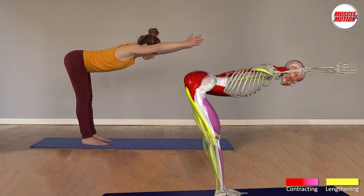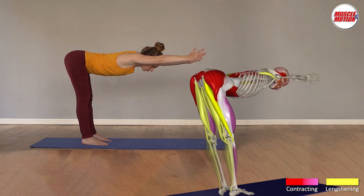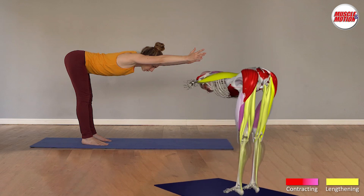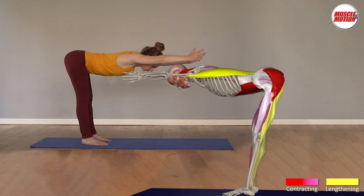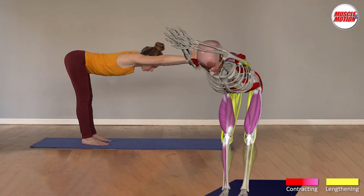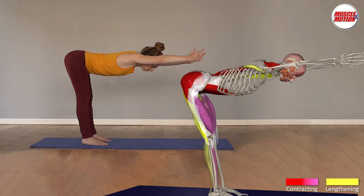Stand erect with legs parallel and raise your arms upward. While exhaling, bend forward from the hip joints with a straight, elongated back and knees slightly bent. Bring your hands straight in front of you and parallel to the floor. The neck is in neutral position, both ears are between the arms, and your gaze is directed downward, not forward.